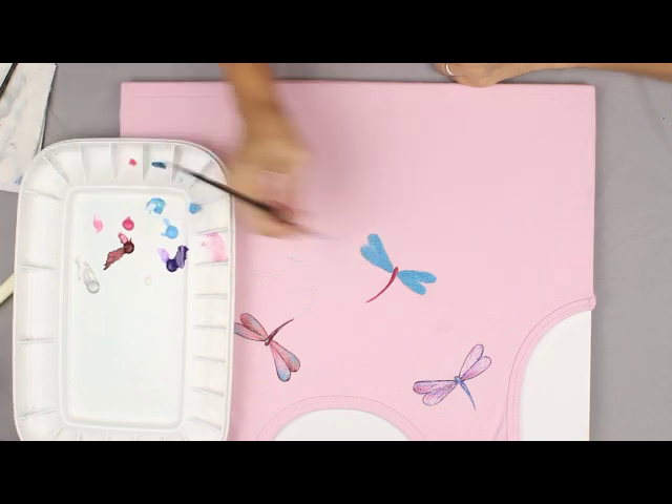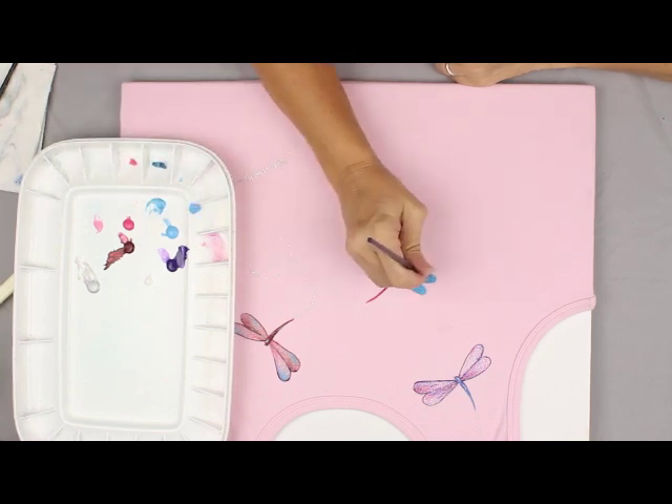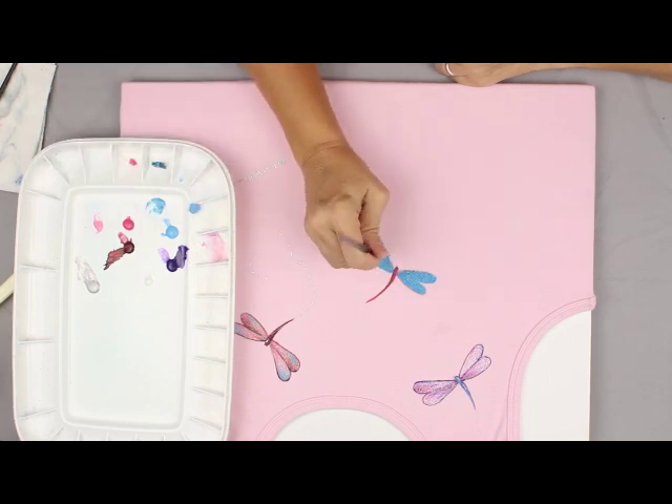The wings are a lot like a question mark on one side, and then just connect it down on the other if you're going to try to draw your own. I suggest you study some dragonflies before you get started.